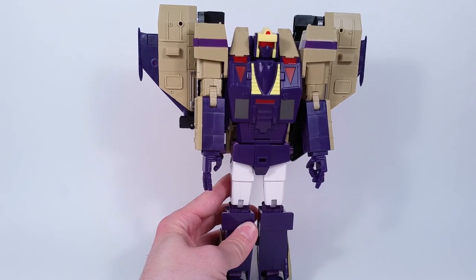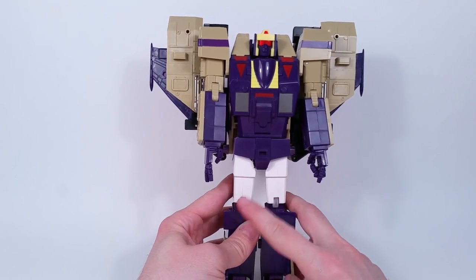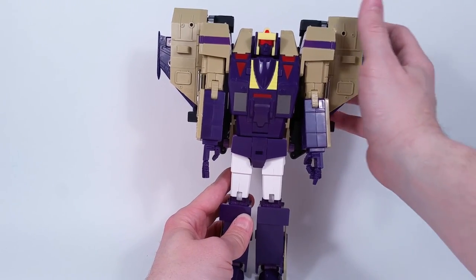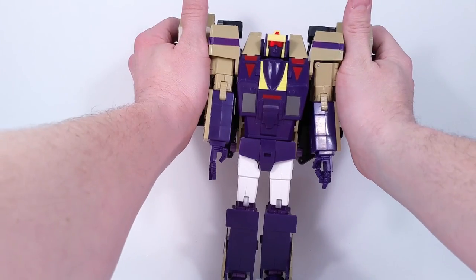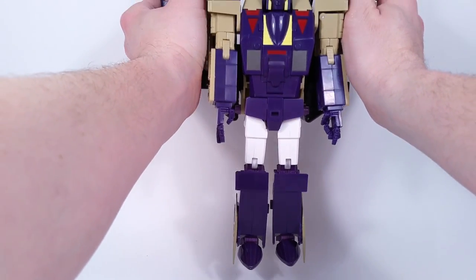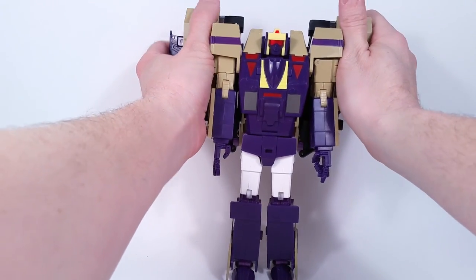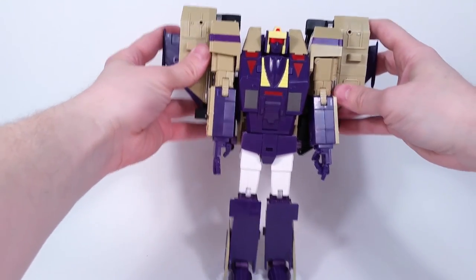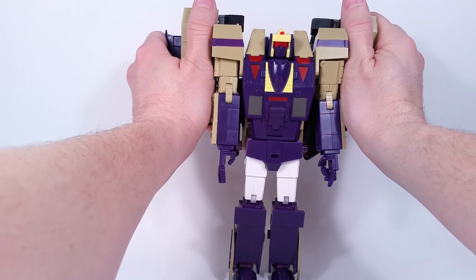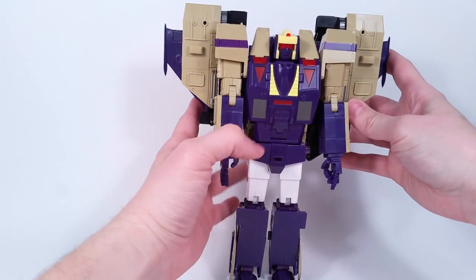Another thing I read was that he has toothpick legs. When you look at him I guess he does, but I think it's because of the backpack. If you take that away and look at the legs themselves, they actually look to be a good size for the body.